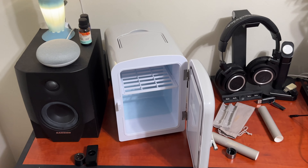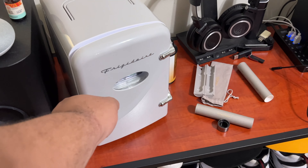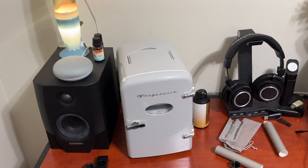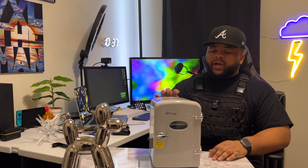We've got a shelf on the inside, and then we do have the actual cords needed for it to work. I'm going to be using it inside, so I don't need the car cord. But that's cool in case you're going to go on a trip, a long drive, or anything like that. Nice heavy-duty cord, real thick.